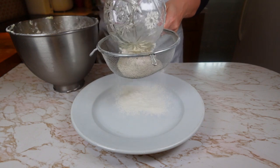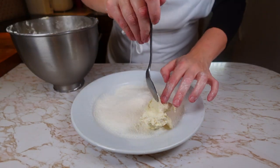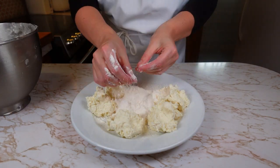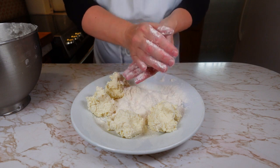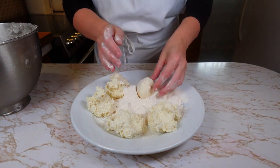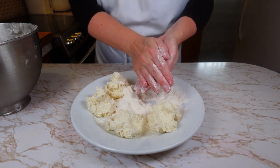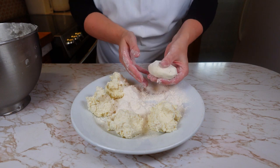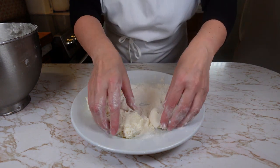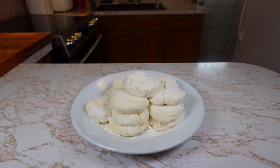Next we are going to form the cheesecakes. For this we need to sift the flour, then separate the dough into equal portions. Dip your hands in the flour so that the dough doesn't stick to them, then roll the dough in the flour to form the cakes. Then flatten the cheesecakes into a small disk — this way they will keep their shape when cooking and will be cooked more evenly. This is what you should get.